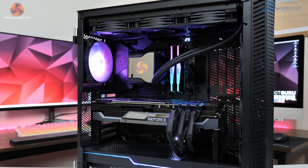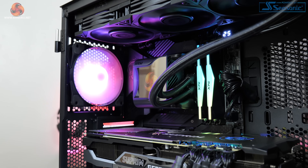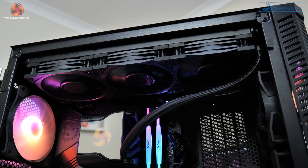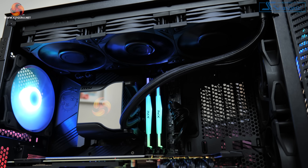All of our testing was done on our regular GPU test system which is powered by MSI. This is built around Intel's i9-12900K CPU plugged into MSI's Z690 Unify motherboard, and we also have 32GB of Adata XPG Lancer DDR5 memory clocked at 6000MHz.